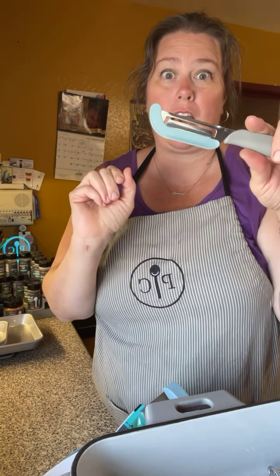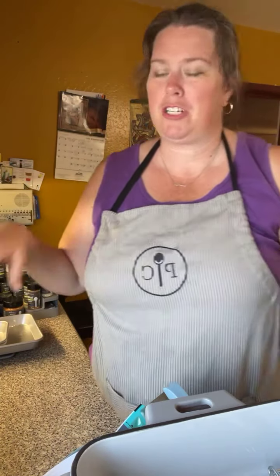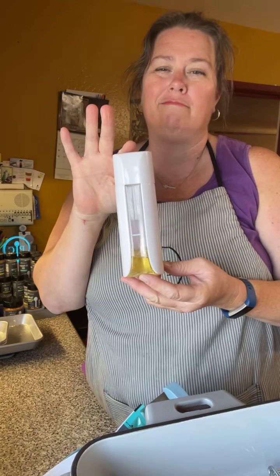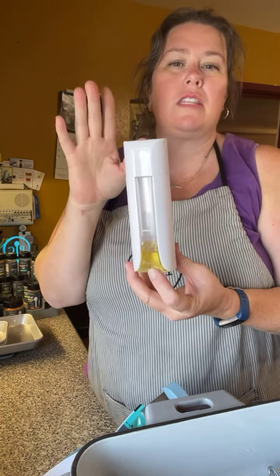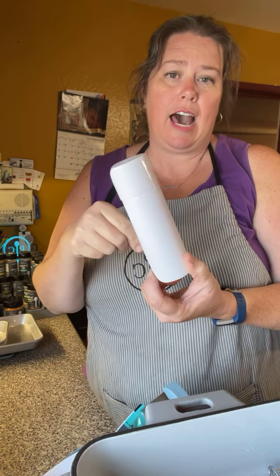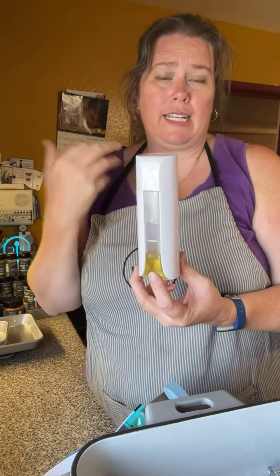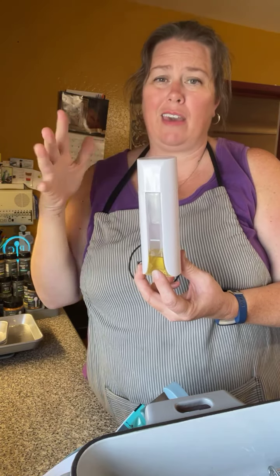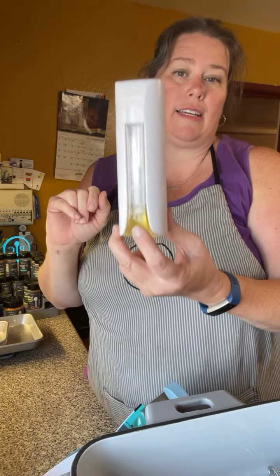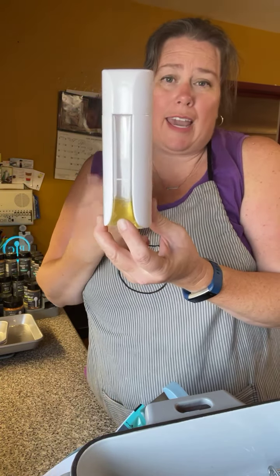Another neat thing is that these modular pans fit perfectly into the air fryer. So if you want to reheat something like mozzarella sticks, you don't want to put them on the mesh rack because the cheese will get stuck. You can use one of these instead — it's the perfect size, and because it's metal you'll get a really nice crispy bottom.